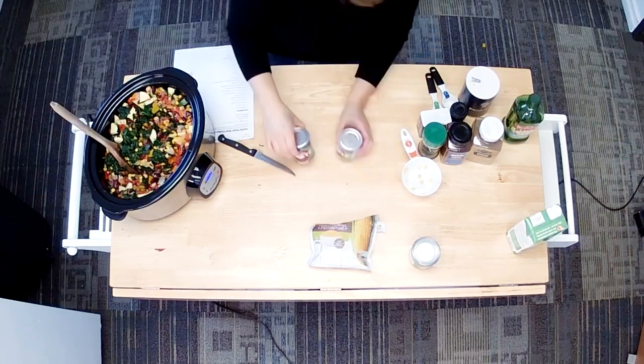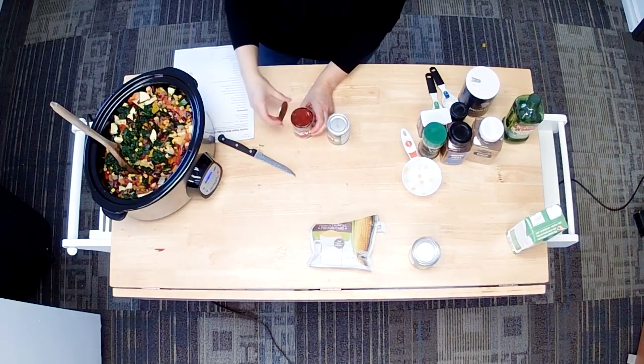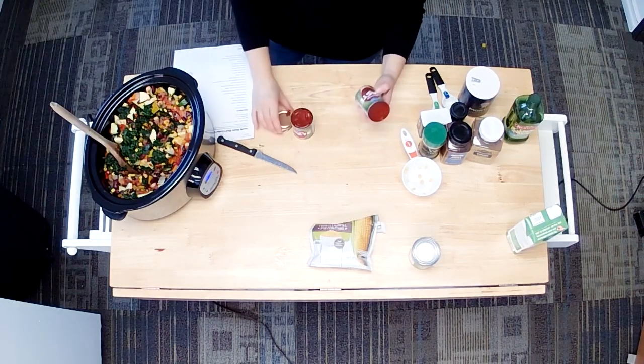We're going to put in our two cans of tomato paste — these are two six-ounce cans.